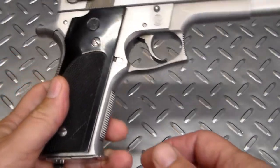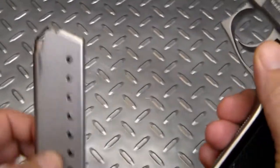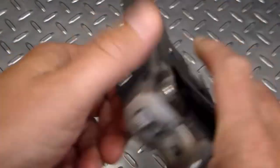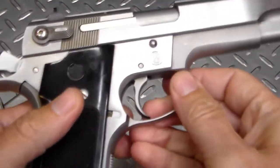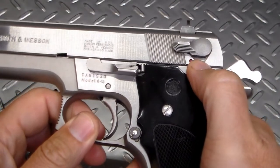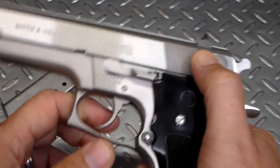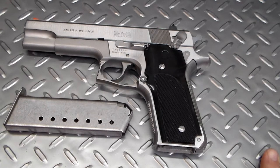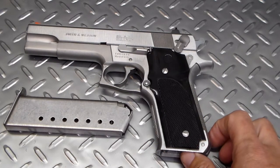What I've got here today is a Smith and Wesson Model 645, chambered in 45 ACP. It's got a single stack magazine. The gun is clear. As you can see, it's all stainless. It's got a safety, and it also serves as a decocker as well. This gun came out in about 1985 and was only made for about three years, from about '85 to '88.